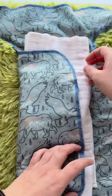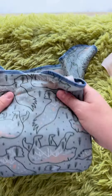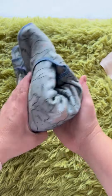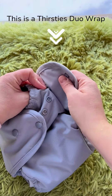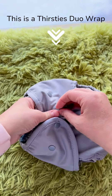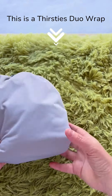Not much absorbency, or if you're using these for overnight — you would adjust that just like we did before and put that on top of baby, and then you'd put your cover on top. You can pair these with a Lighthouse Kids Company switch cover, which is really nice for these pre-flats, or you can use any cover that you use on any pre-fold or fitted or flat. And there you go.